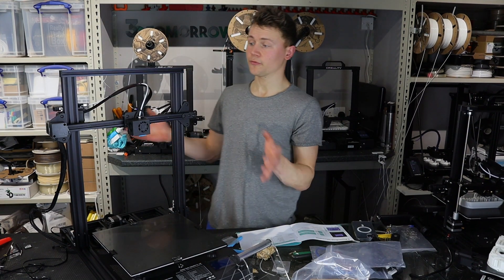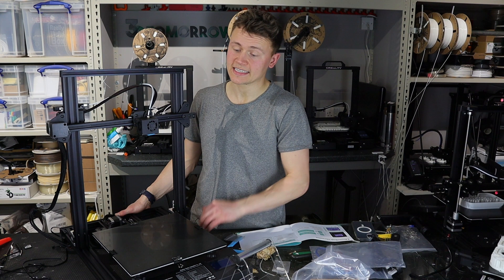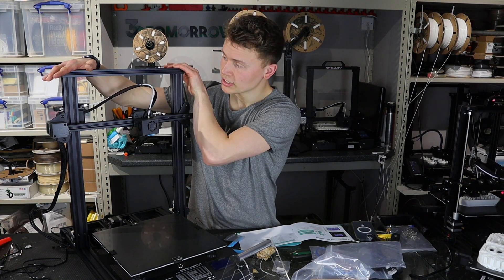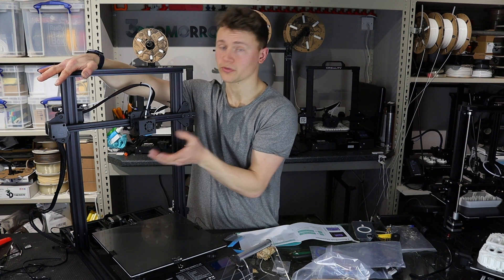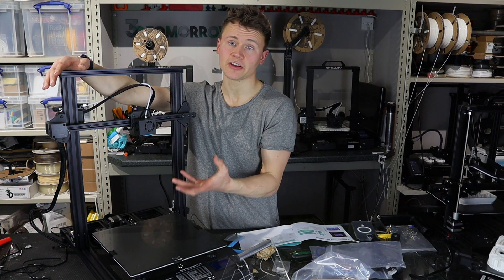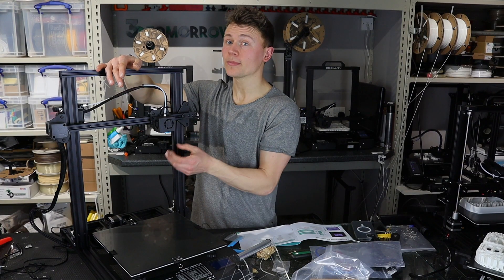Before I do that, I'll comment on a few things I've noticed. It does seem to be a very similar printer to the Creality CR-10S because it's got the dual lead screws. It's got a slightly different hotend design, so it'll be interesting to see how that performs with regards to cooling. I know the CR-10 machines did occasionally suffer from heat creep.